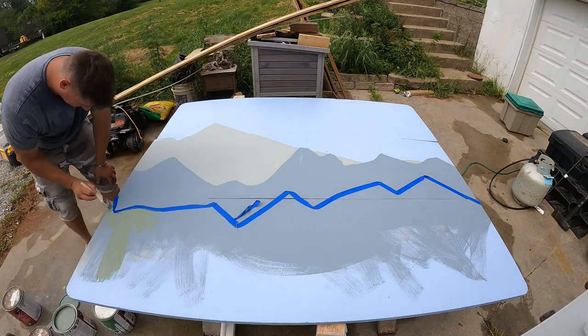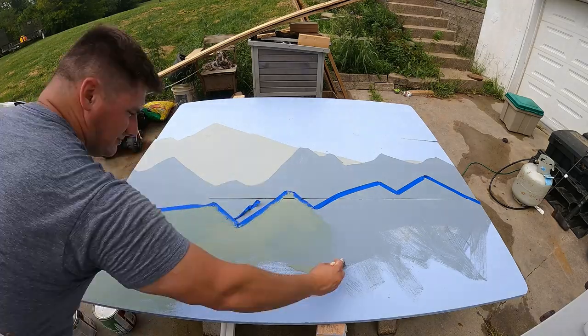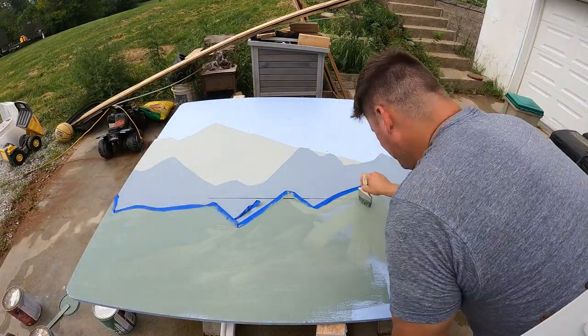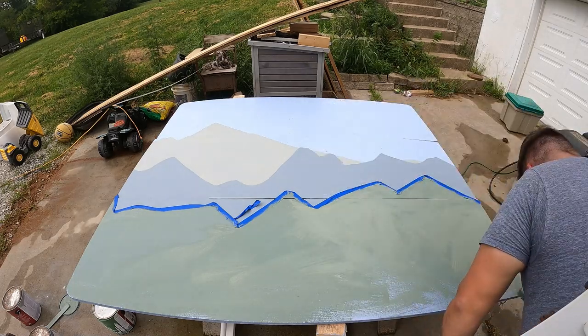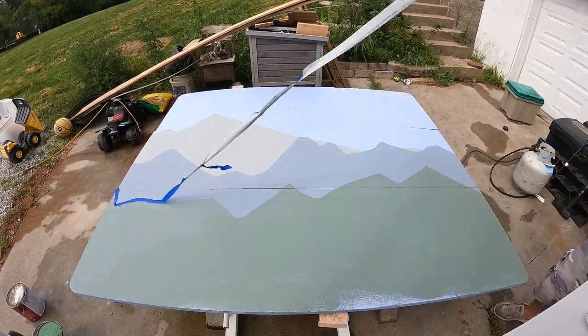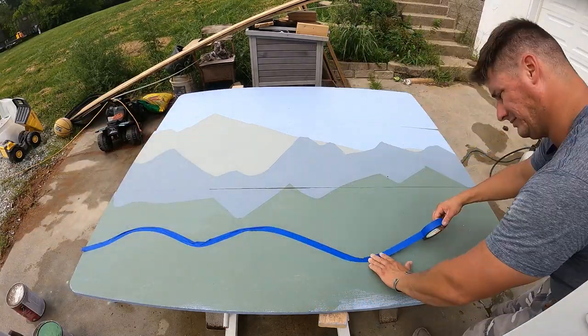It's kind of up to you on what kind of colors you like to use. You can kind of make this and blend it into any color pattern that you need for your kids' room. If you want to stick with specific colors, I kind of went with natural earth tones just because that's personally what I like, but you can pretty much get away with just about anything.